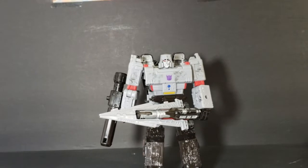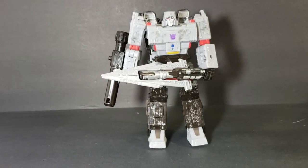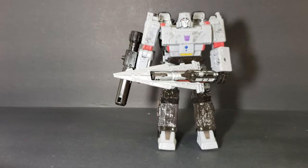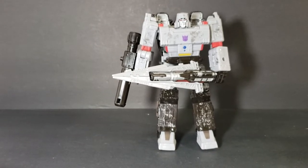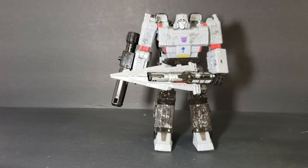I did go over his transformation right before I started filming. Excuse me a second while I adjust my tripod to get it nice and level so he's not standing cockeyed.